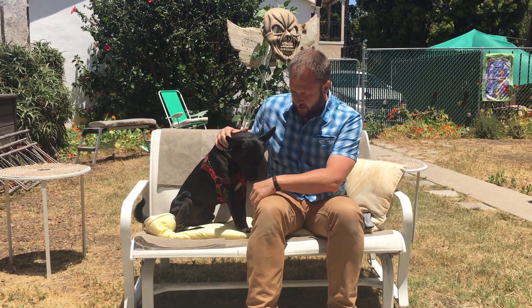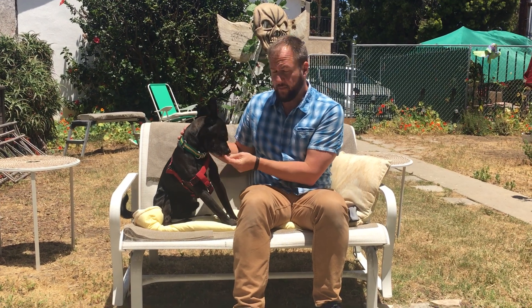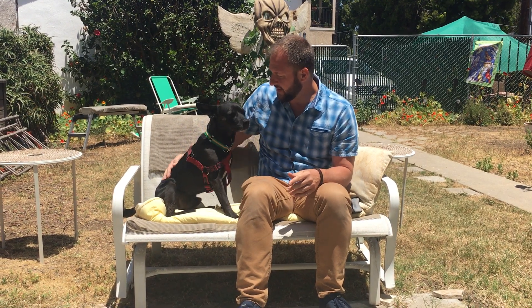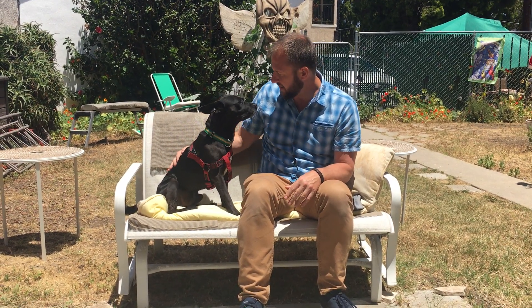This here is Pesto, and Pesto is an awesome dog and probably one of the smarter dogs that I've worked with. He picks some stuff up really quickly, as you saw in the video above about teaching him namaste. Someone else may have taught him to sit pretty, but we'll give him credit just for being a smart dog because he's picked up on a lot of other things as well.